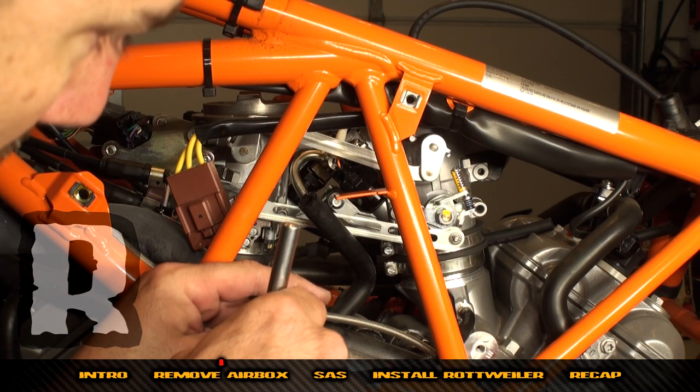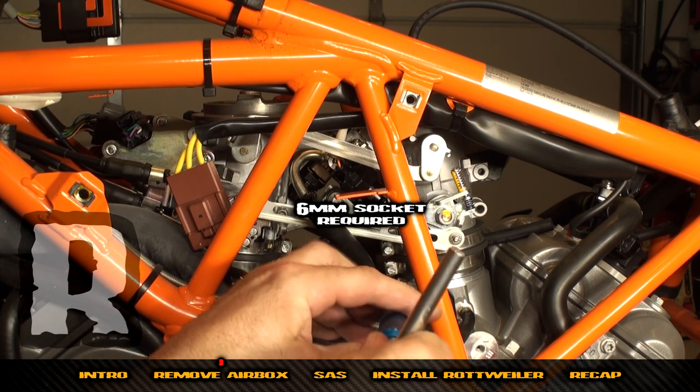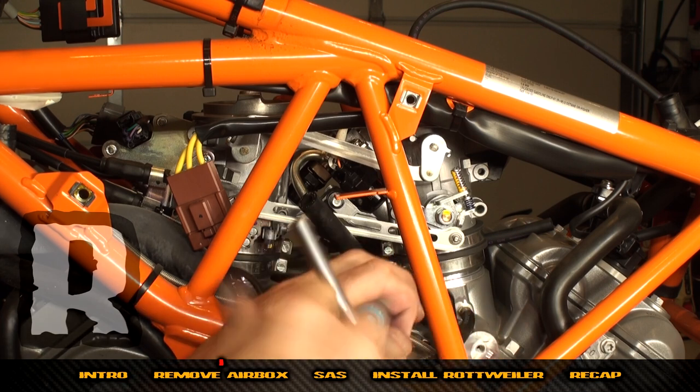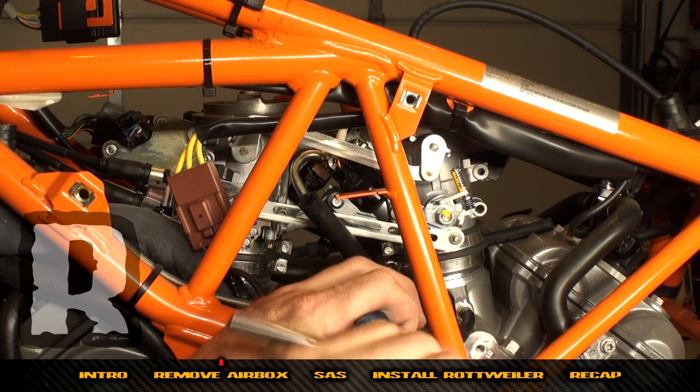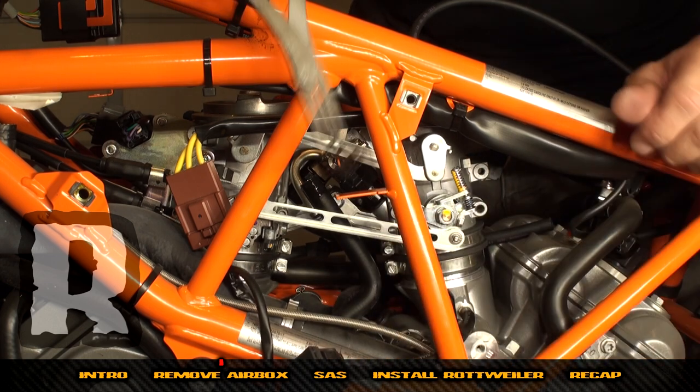We've moved back to the left-hand side of the bike and we're going to retighten the lower band clamps that we loosened to get the lower portion of the air box off. Now we're going to work on the fuel line.